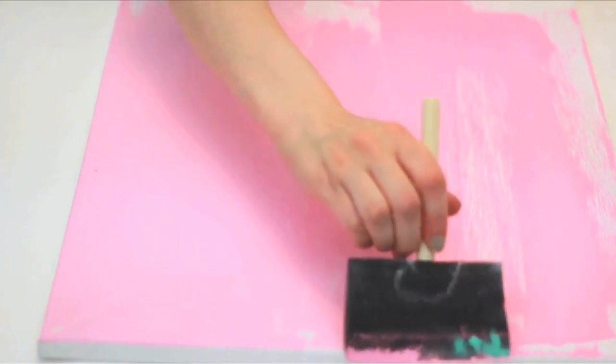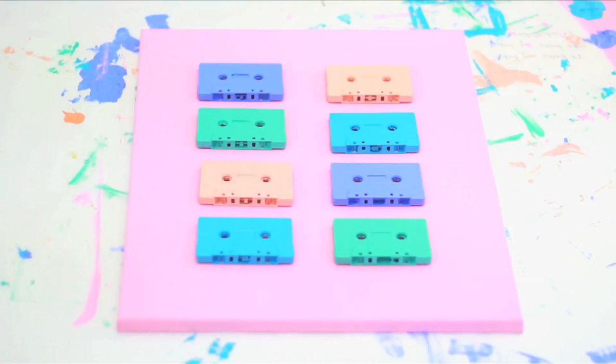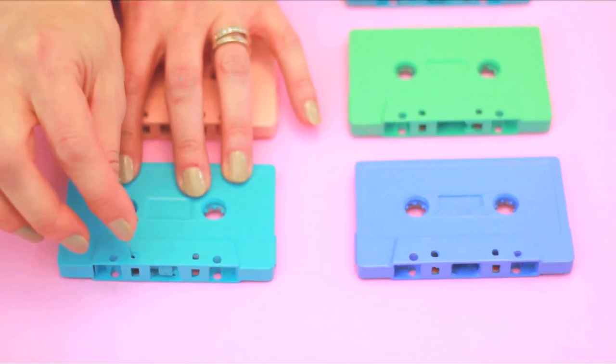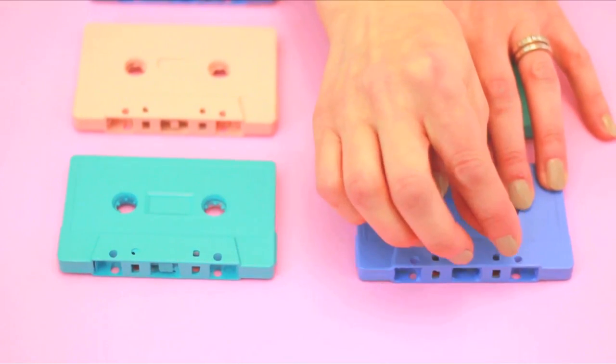Allow them to dry overnight. While they dry, take your canvas and paint it a complementary but different color. When it's all dry, create your layout. Measure to make sure your design is symmetrical and centered. Take a long needle and pierce through the inside holes on the bottom of your tapes through the canvas as well.